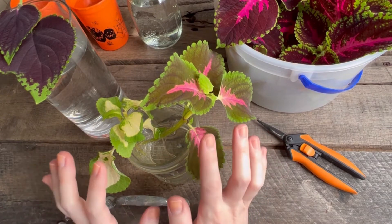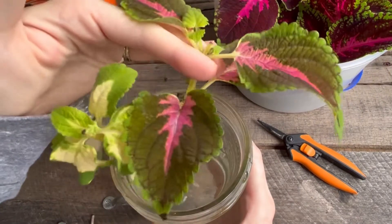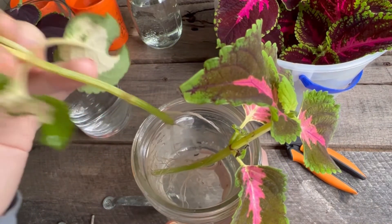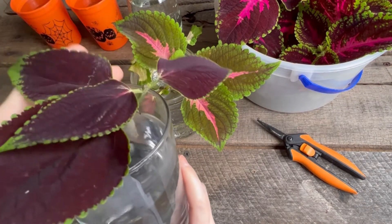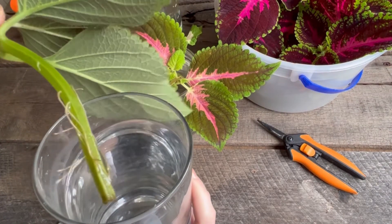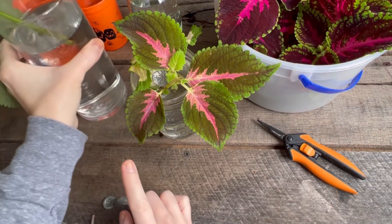Two weeks ago I took these cuttings and this is how they look — I just put them in water. They're looking amazing, doing really well. So that's what you should expect in two weeks. Two weeks from this video, I will get roots on all those cuttings. This is another one — see all those little roots? So you can put these in soil when you start seeing this.